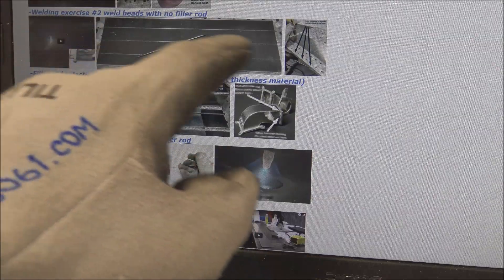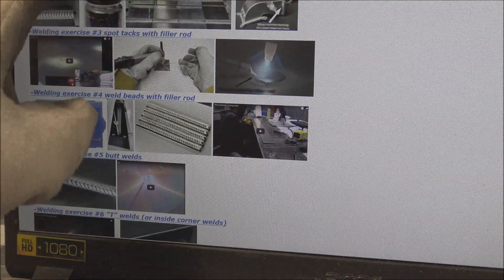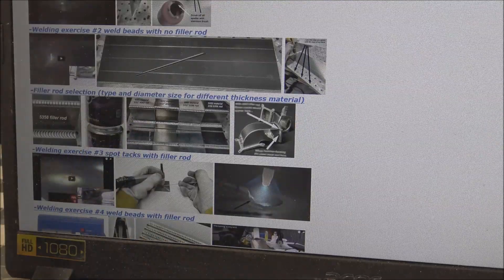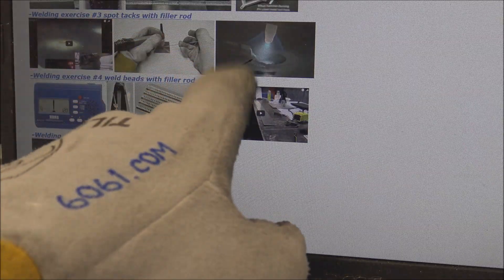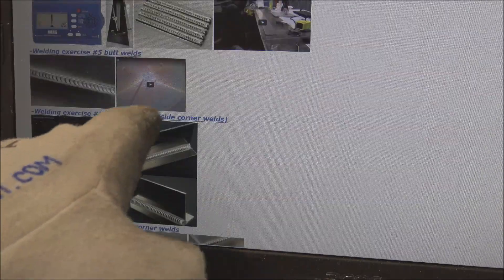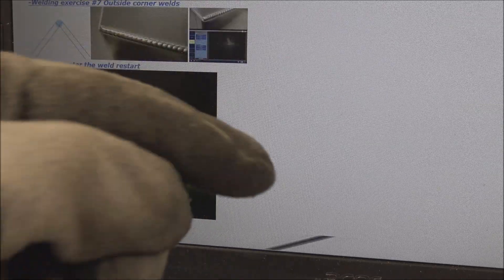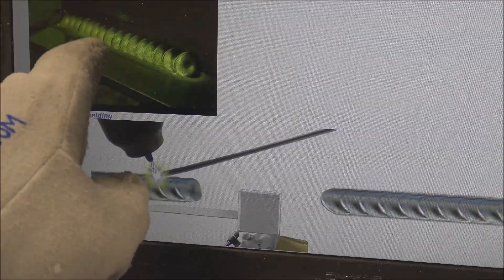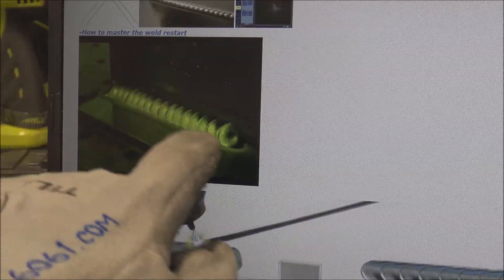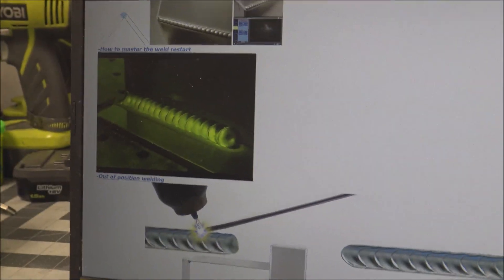Welding exercise number two: beads with no filler rod to get your torch hand working the right way. Then I explain filler rod selection - what type and size I use. Then we go to spot tacks with filler rod. I stripe the rod so you can see how much I'm feeding in, and then exercises with the filler rod - how to get it looking like you weld like a machine. Butt welds, tee welds, outside corner welds like this one in this video. And then how to master your weld restarts - a lot of people have problems with this. Every single one of these little dips is a weld restart, so if you can get it looking like that, your restarts come pretty mindless to you.